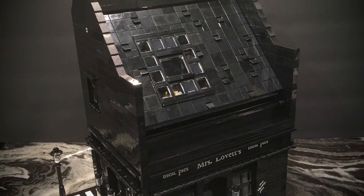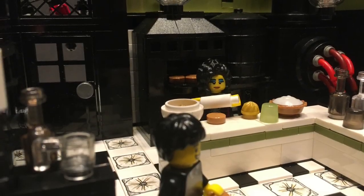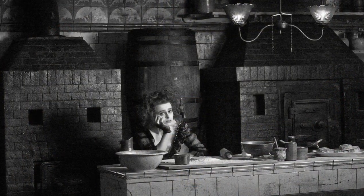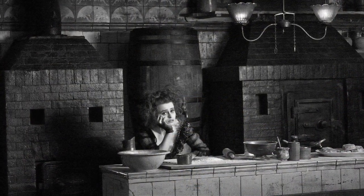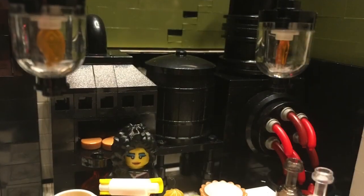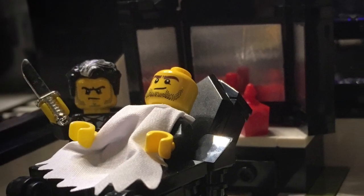It just really is a striking building, so it was pretty fun to build, and then the interior is cool too. I really tried to get it as correct as I could. You can see there are two ovens with the barrel in between. I changed one of those ovens to become the meat grinder, and I'll show you that as we go upstairs in the barbershop.